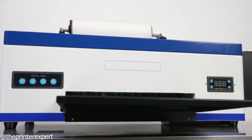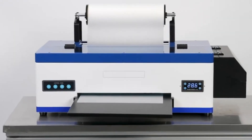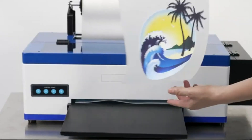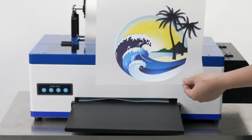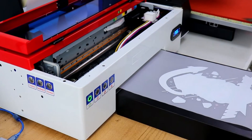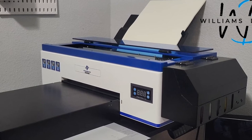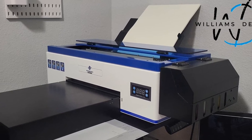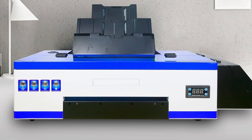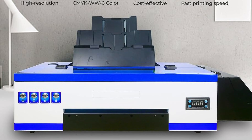If you've been curious about direct-to-film printing, the L1800 is one of the most affordable ways to get started. With DTF, you print designs onto a film sheet, apply powder adhesive, and then transfer them onto almost any fabric — cotton, polyester, blends, even darker materials where sublimation struggles. The L1800 offers solid print quality for its price and is a good entry point if you want to experiment with DTF without spending thousands. The catch is it's slower compared to high-end DTF machines, and setup takes a bit more learning. But for small businesses or hobbyists who want maximum fabric flexibility at a low entry cost, the L1800 is a smart pick.